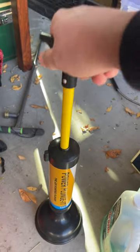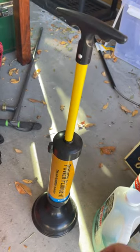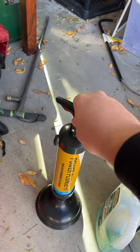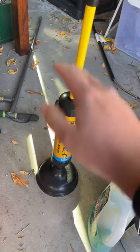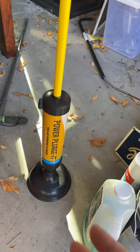All you do is press this down, and instead of having to push down with an actual plunger, you just press this down and so much air forces through — and that's what's able to unplug it and make it work.